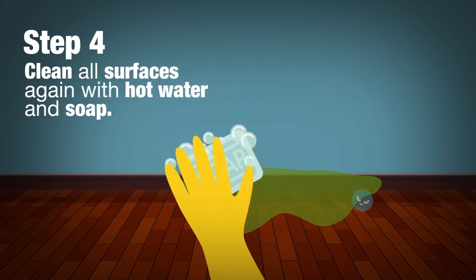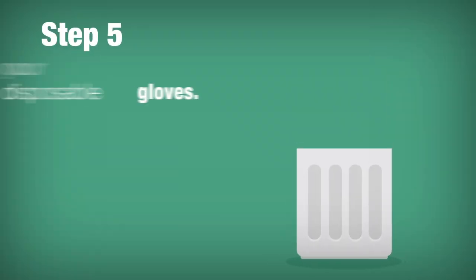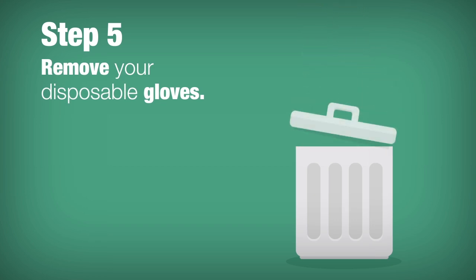Step 4: Clean all surfaces again with hot water and soap. Step 5: Remove your disposable gloves, throw them away, and take out the trash.